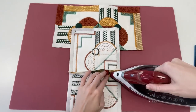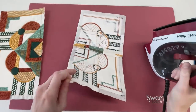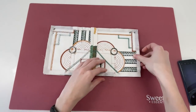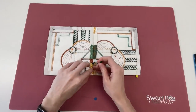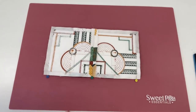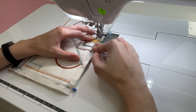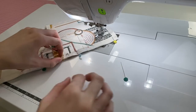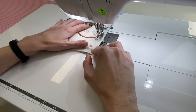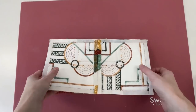Open out the stitched seams and iron flat. Continue this until you have each horizontal row of blocks joined. Next, join the horizontal rows to each other by placing the first 2 rows right sides together. Pin and stitch the seams on your sewing machine, stitching just inside the border already stitched on the blocks so the stitching will not be seen on the right side later. Open out the stitched seams and iron them flat.